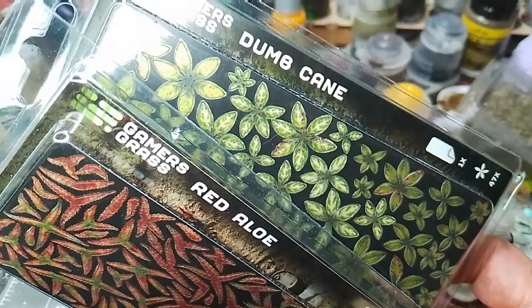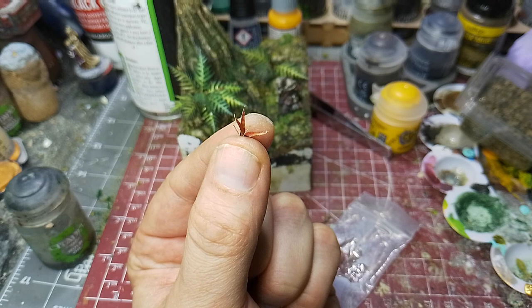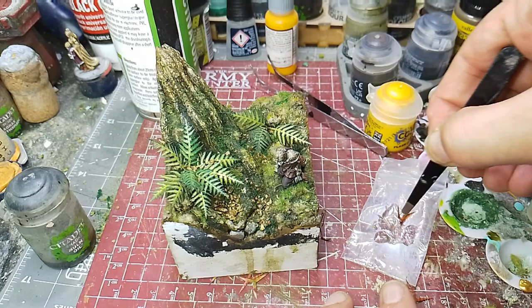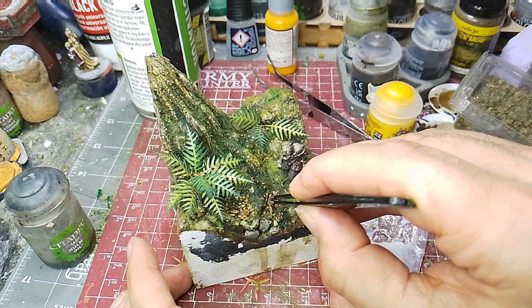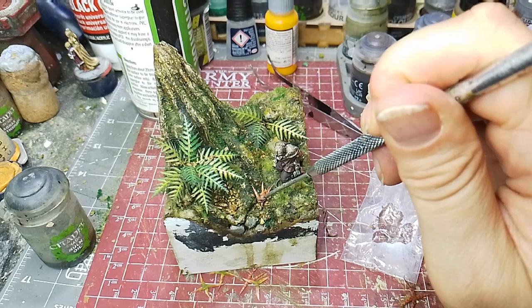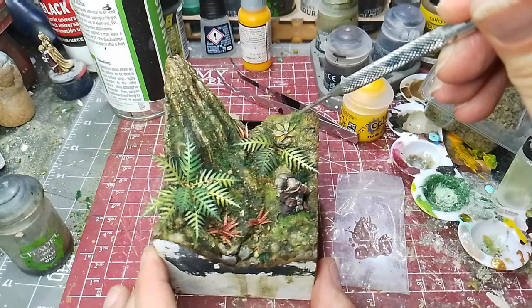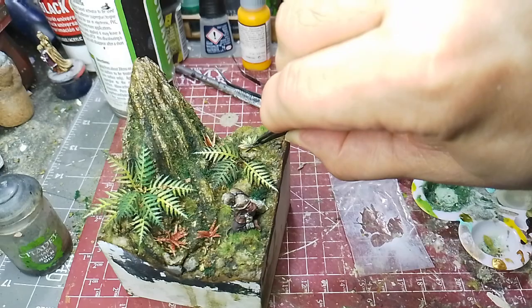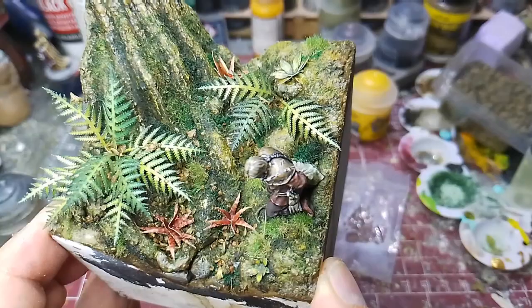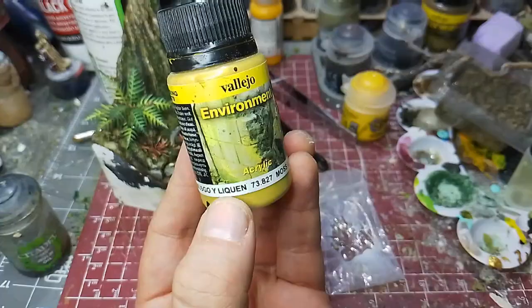I felt that corner was too busy so I reduced it to just three leaves rather than creating another massive bush. Now some red aloe and some dumb cane — I'm not sure if these would be in this forest but they look nice and are the right color palette. I wanted variation in the leaves so I used these nice red ones and some little round green ones, all stuck down with super glue. You're supposed to layer them, and I did — putting one down, then dipping another in super glue and placing it over the top. Then a piece of twig to act as a fallen branch.